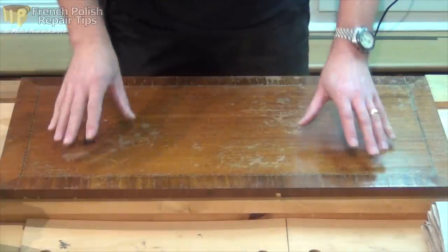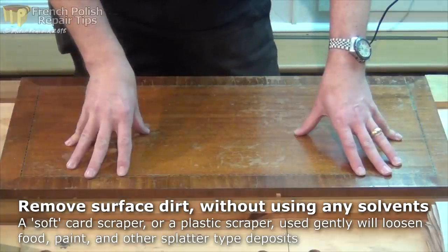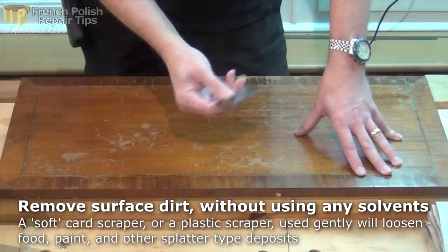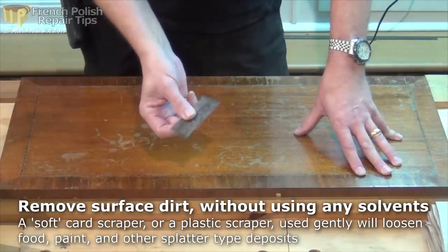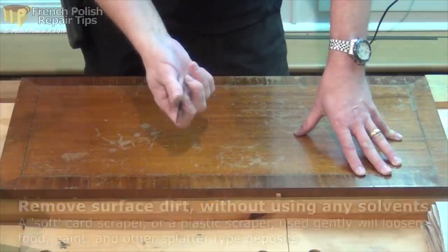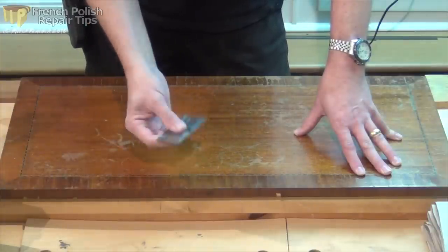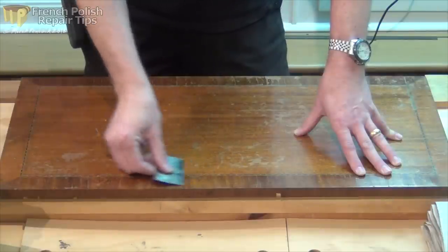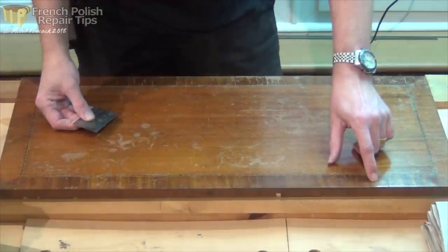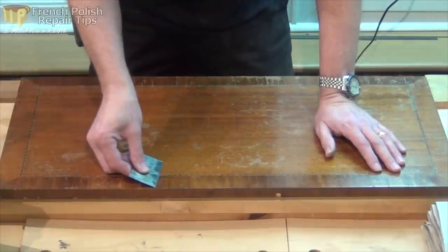The first thing I want to do is remove as much of the surface dirt as I can without actually getting into the finish. I'm going to do that with a soft card scraper I've made myself out of a culinary spatula - just cut it out and sharpened off the edges, made them nice and square so the corners are 90 degrees. It will scrape, but because it's soft it's not too vicious. There are also splatters of paint on here, so I want to get as much of that off without going through the existing finish.